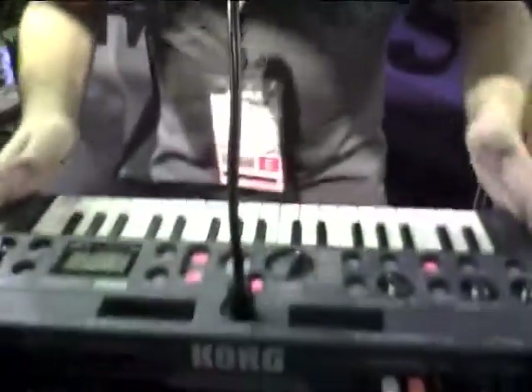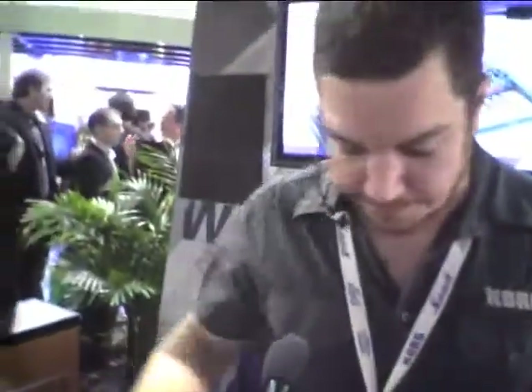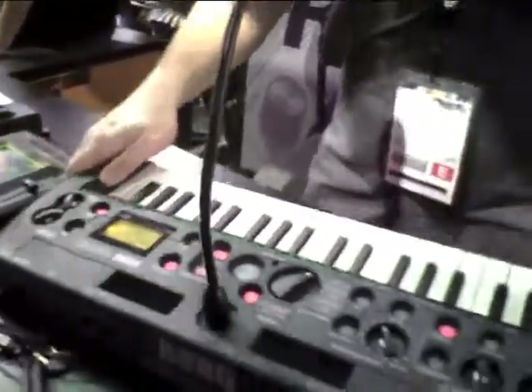This is the micro sampler, a wonderful 37-key sampler from KORG. I'm just going to bring up our ROM bank here. You can see the 37 natural touch mini keys, and they have LEDs just over top of them with lots of sampling functions for each one.